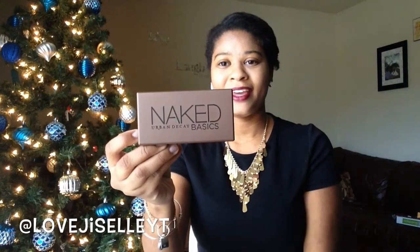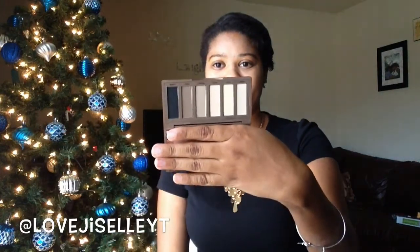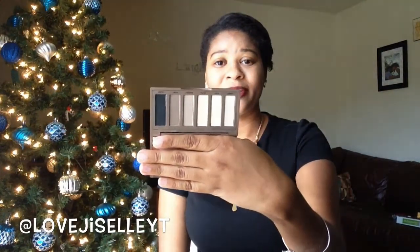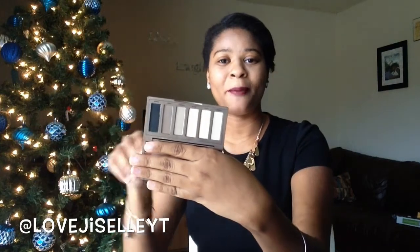I also broke down and decided to try the Urban Decay Naked Basics palette. Everybody knows about this palette — everybody's been raving about it. You get six shadows and so far I like it. If you want a review just leave me a comment down below and I'll make sure to read and respond.